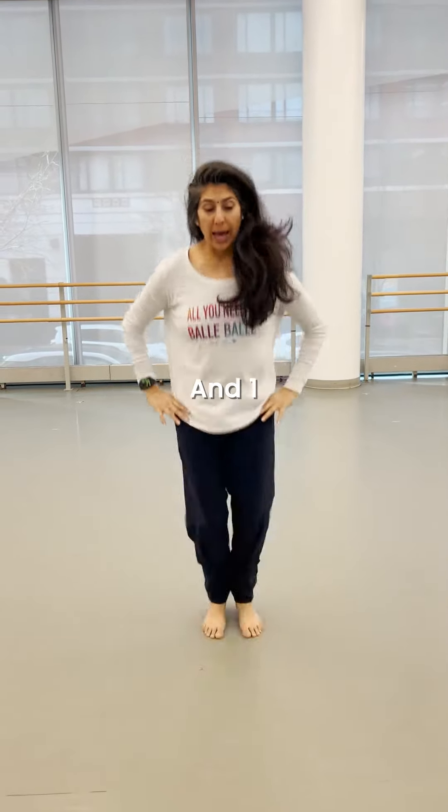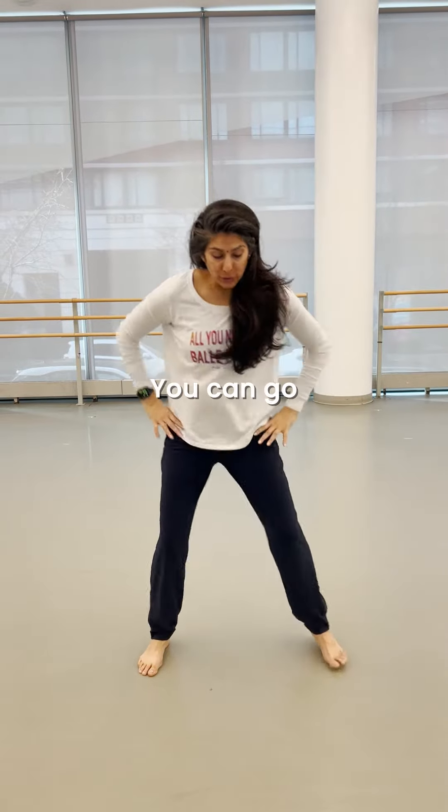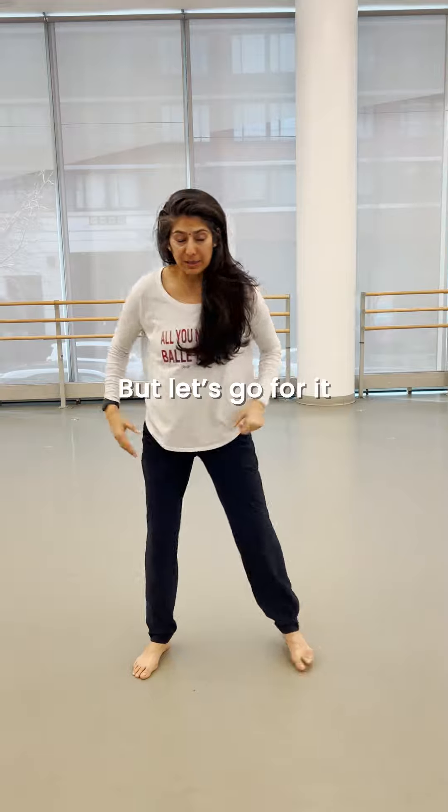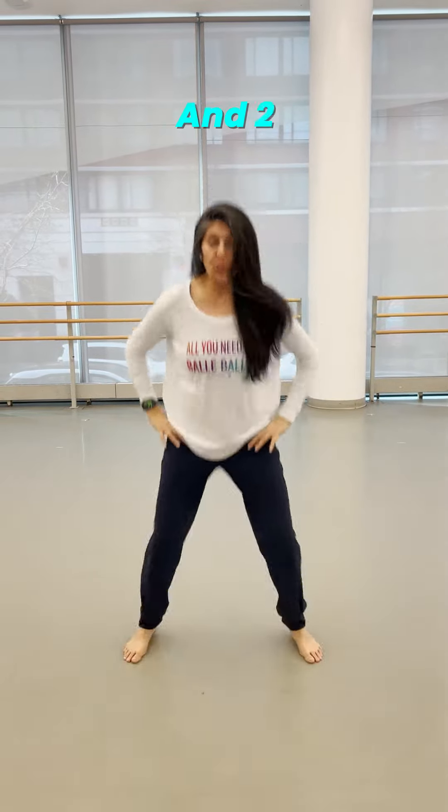Legs are going to go and one. Now if you want to do low impact, you can go and one, right? So if you don't want to jump into it, let's go for it. So you're going to go and one, and two, and three, and four. It's like a jumping jack.